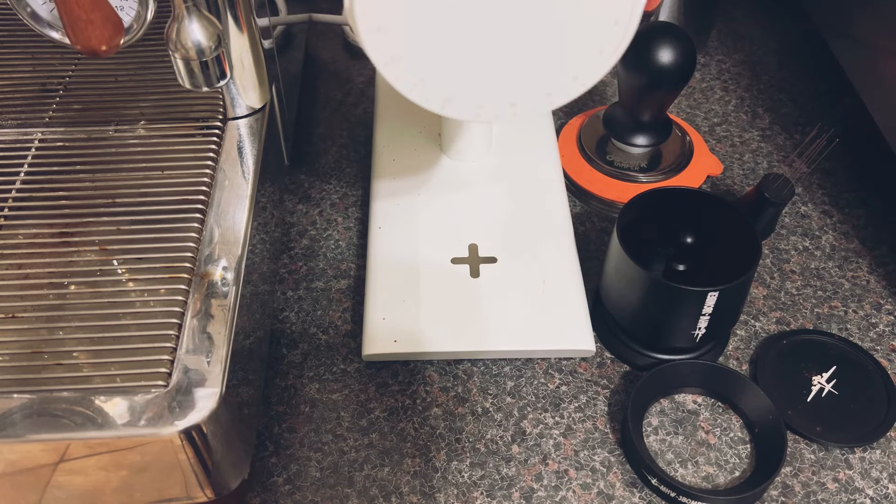Hey guys, this is a quick video about my workflow with the MHW-3 Bomber shaker and the O70 test grinder. Sorry about the shadows — it's still half five in the morning and it's pretty dark outside. Unfortunately, this is the only time I'm going to get to make videos this week.